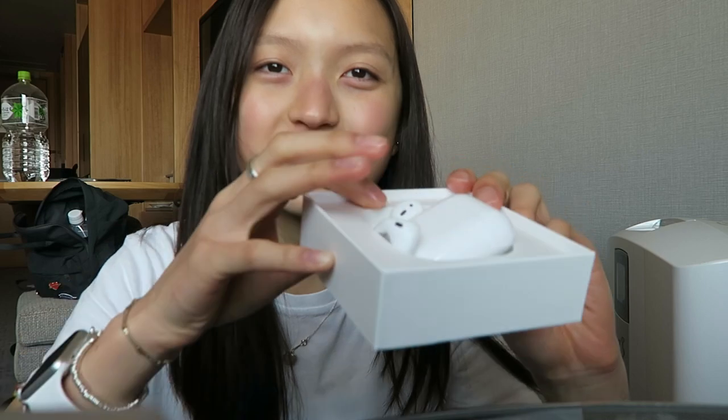I hope you guys enjoyed this unboxing video. Please like, comment, and subscribe for more videos in the future, and give me a request. I'm gonna do a first impression next time, or like a review after a month and tell you my thoughts on it. I hope you guys enjoy it — please give it a thumbs up, and yeah, see ya!